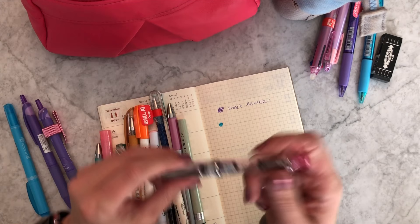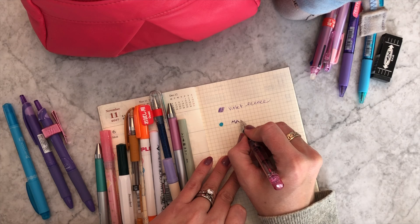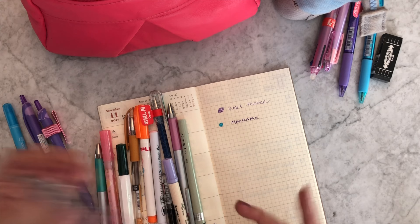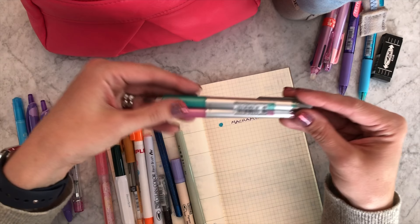This is the Pilot Prera, except with a calligraphy nib. I've been loving the calligraphy nib just for certain notes and headers — I think it's fun, a little different. I've been really enjoying it.